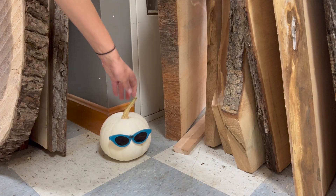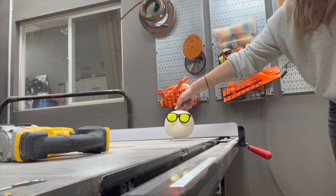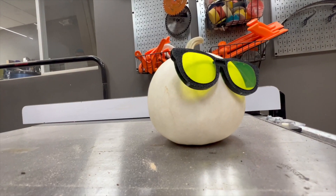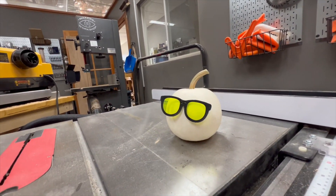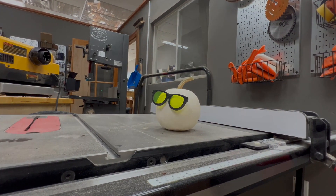I didn't need to hollow them out and they didn't rot. I've actually left these in the makerspace for about two weeks and they still look as good as new — so that's a big win. They're funny, and as always, if you'd like to give this a try for yourself, the files are available on makersworkshop.com.